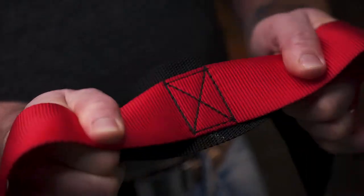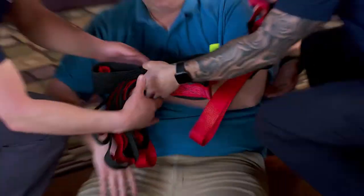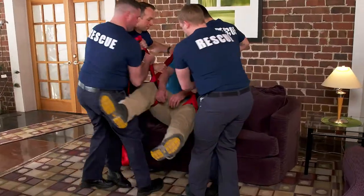The Rescue Strap. It's super strong, lightweight, and firefighter designed for first responders to lift smarter and easier.